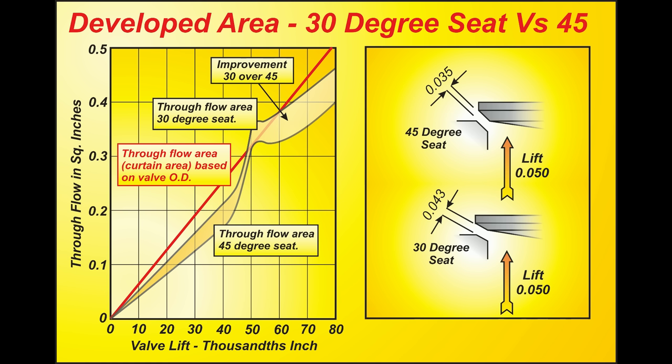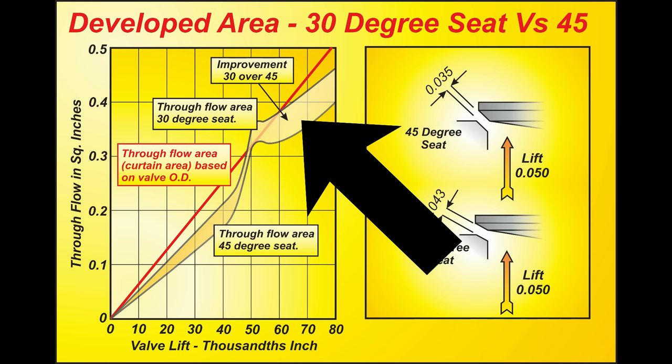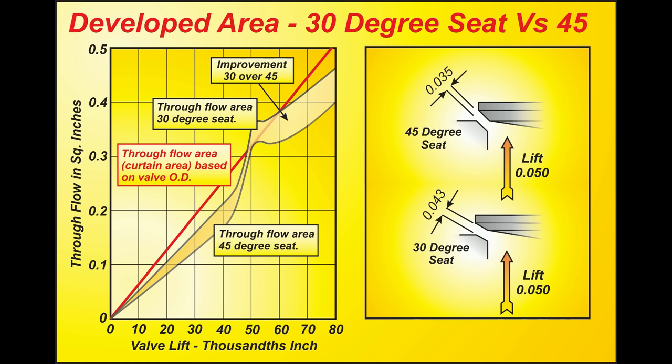You may think, why don't we use a 30 degree seat? Because it presents breathing area to the cylinder faster. The improvement a 30 degree seat gives in area presented to the cylinder decays as the lift gets higher. By the time you get to about 250 thousandths lift, there's not a lot of difference between the two. But it initially gives a huge increase in low lift flow, and that happens in practice.